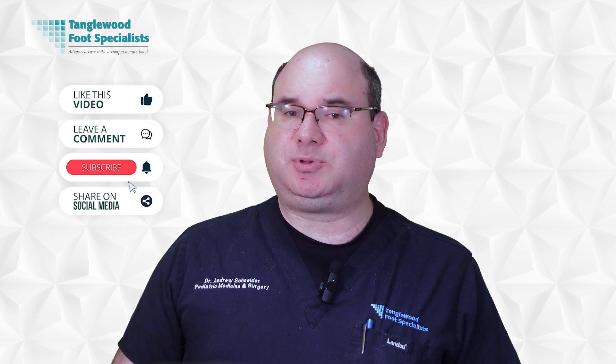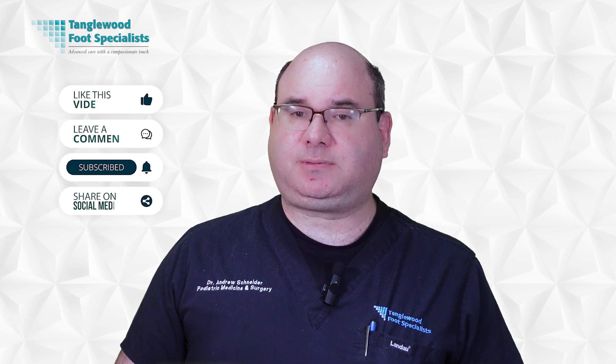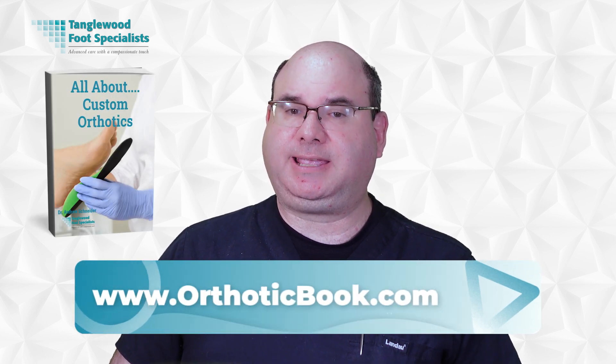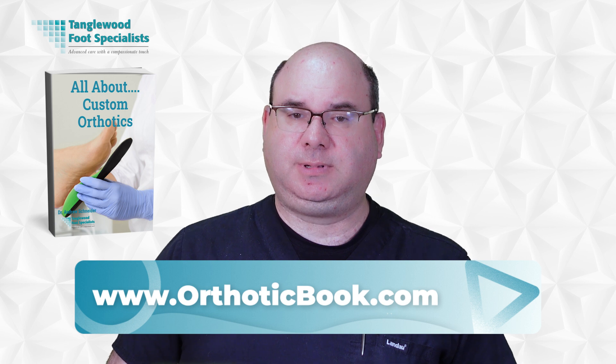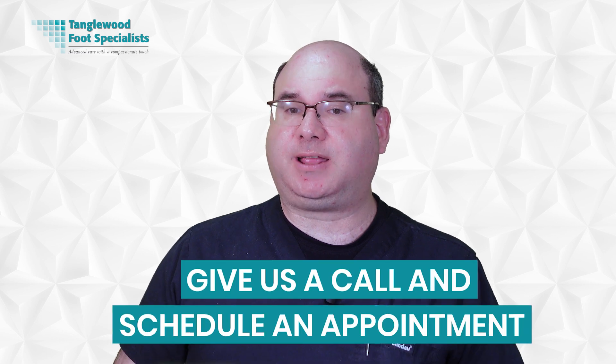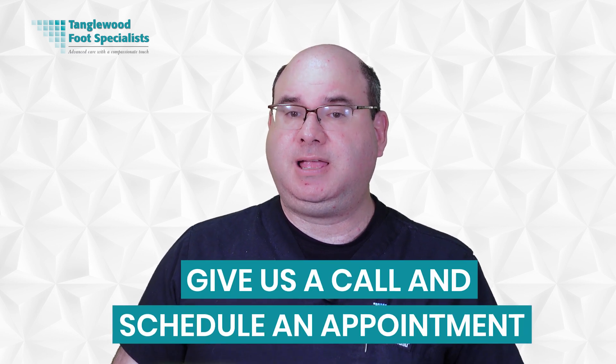Thanks for taking the time to watch this video. Please take a moment to like, comment, and share on social media, and be sure to hit subscribe so you won't miss another video. Be sure to request my free book all about custom orthotics — I'm happy to send you a free copy when you request it at www.orthoticbook.com. The link is in the description. If you think your feet are impacting your golf game, or they're just a source of pain, let's get you checked to see if custom orthotics are the answer you're looking for. The link to request an appointment is also in the description. Thanks so much for watching and have a great day.